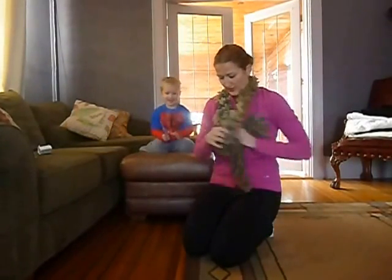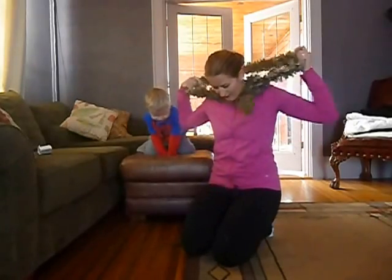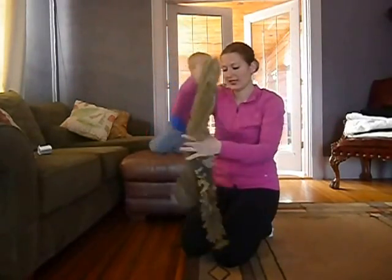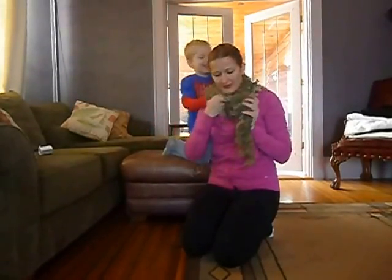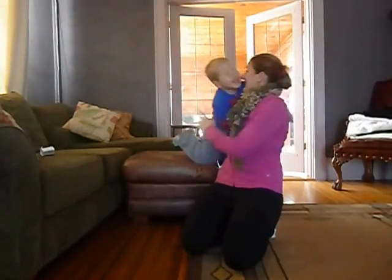You can wear it any way you'd like — like this. I like to wear mine pulled through. Thank you.